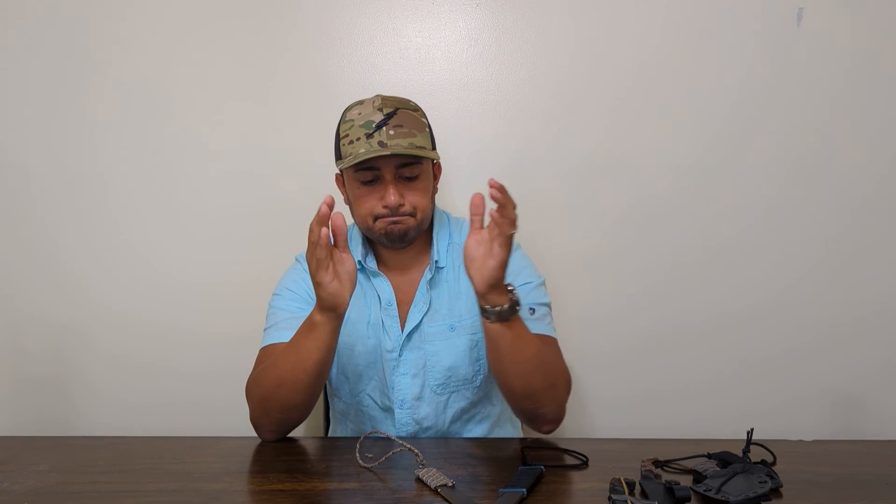I went and paracord wrapped them so they're a little more comfortable, but yeah, that's all I've got for you today. Until next time.